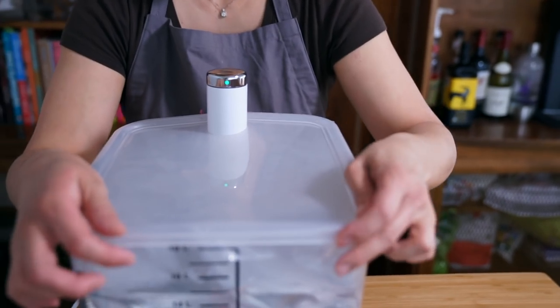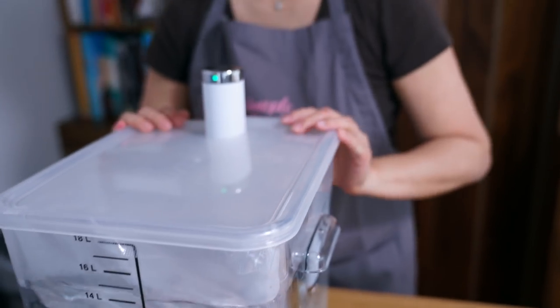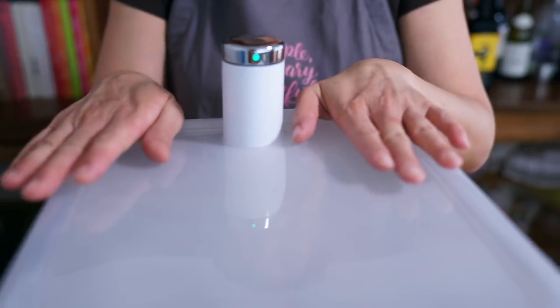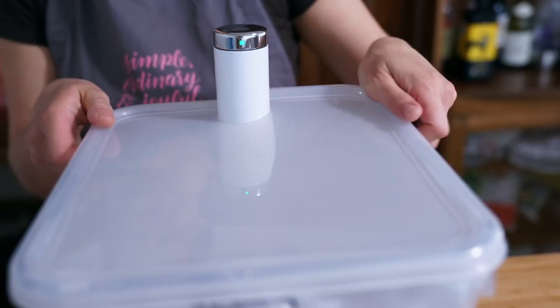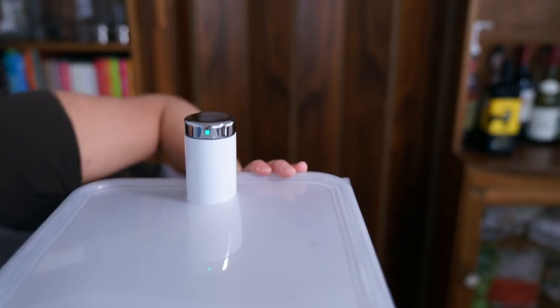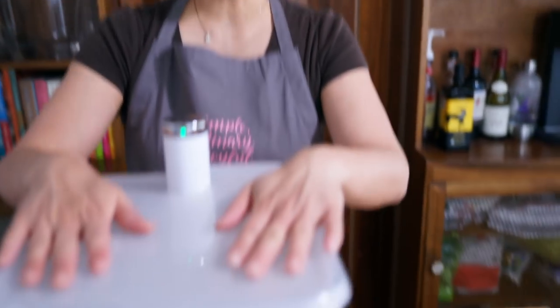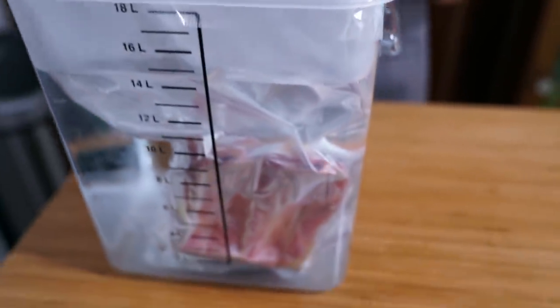I have this lid and I'm going to see if I can get it on here without using the clips. The lid is especially made for this particular container — we'll link those items in the description below. It's useful to have a lid on if you're going to sous vide for a long time so that the water doesn't evaporate.